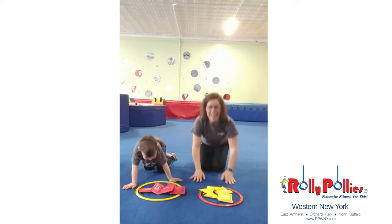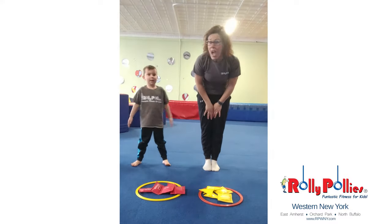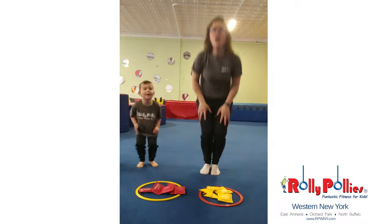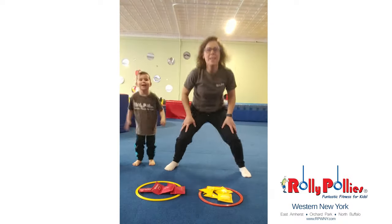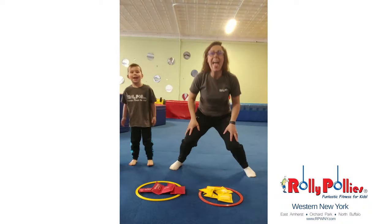Once they're all transferred again, let's stand up and try to do some more open-close jumps. Are you ready? Here we go. One, two, three, four, five. Count with me, Maxim. Six, seven, eight, nine, ten.